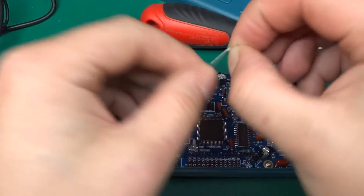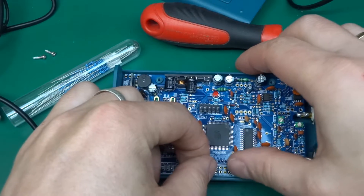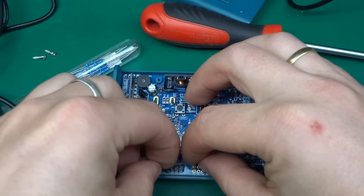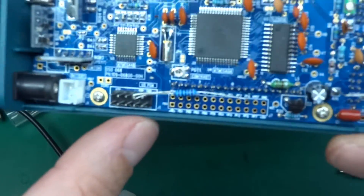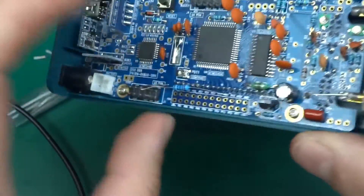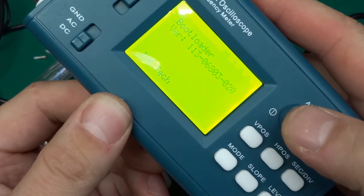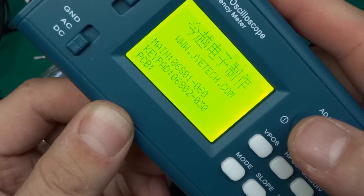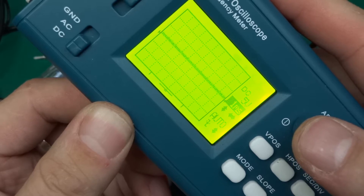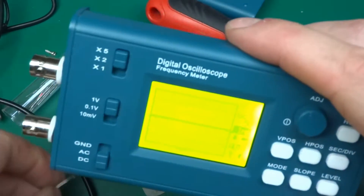To avoid soldering anything, I'm going to insert the PF6 end of the resistor into the via like so, and hold it in place like this while I power it up. There we go — let's give it a shot. Power it down — fixed! That was that easy.